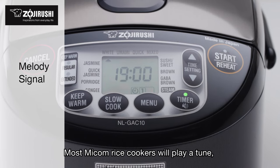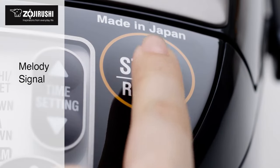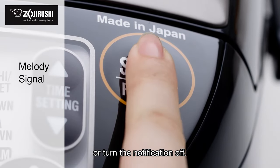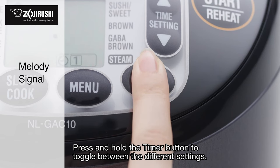Most Micom rice cookers will play a tune, but you can switch it to a beep or turn the notification off. Press and hold the timer button to toggle between the different settings.